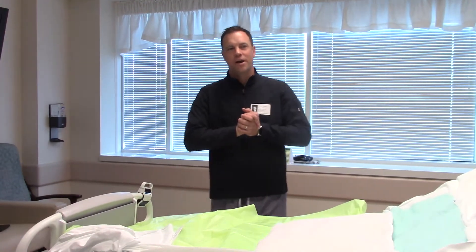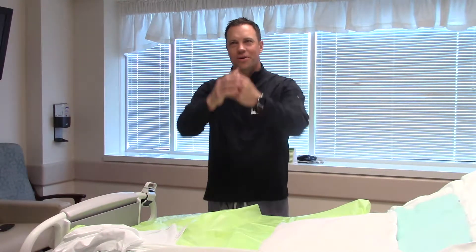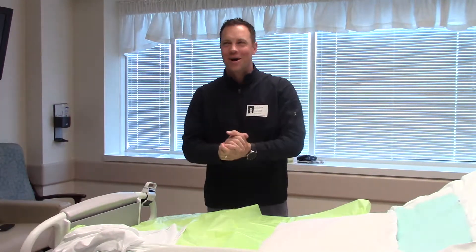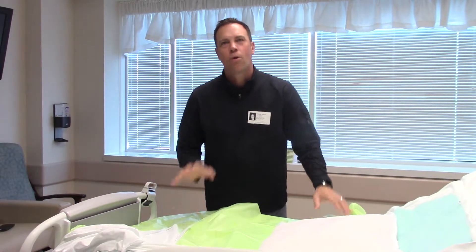Good morning everybody. I'm Tim from Stryker. I'm here with the InTouch ICU bed, and we have a good crowd built up in the room. I'm going to walk you through a couple things that you're going to have to do when you clean these beds, specifically with strapping the mattress down.